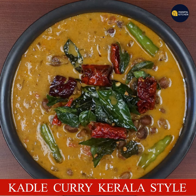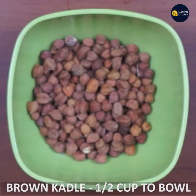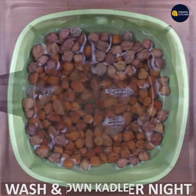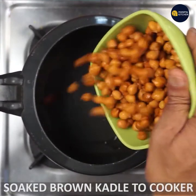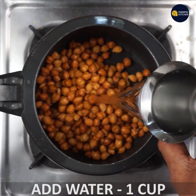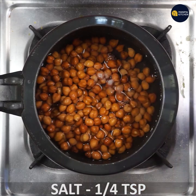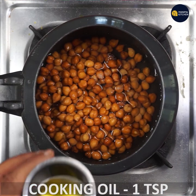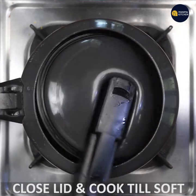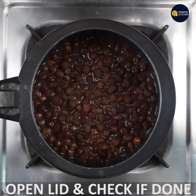We have a cup of coffee and we can wash it with water. We can soak it overnight. We can soak it with 1 cup of salt, 1 quarter cup. We have cooking oil — a liquid olive oil. We can keep it soft as usual.